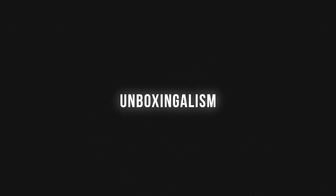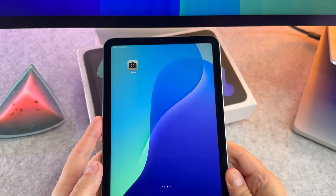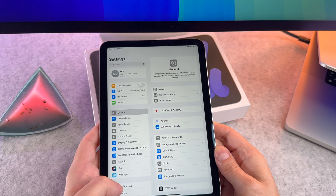Hi everyone! In this short video I will show you how to add a new fingerprint to your iPad mini 2024. Let's start! First, open the Settings app on your iPad mini.